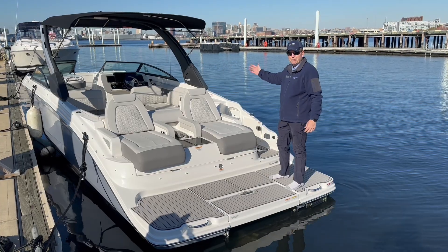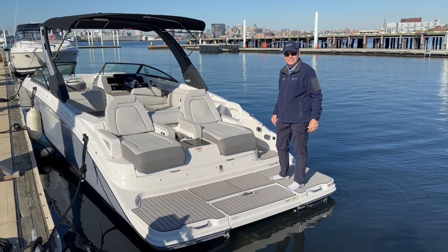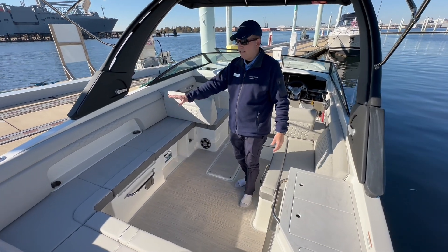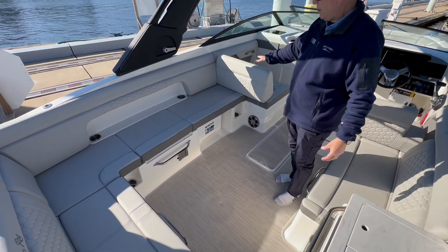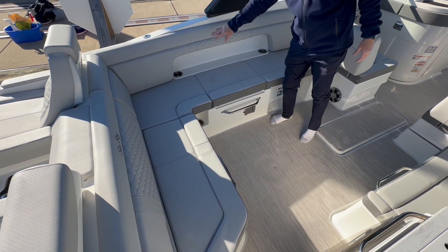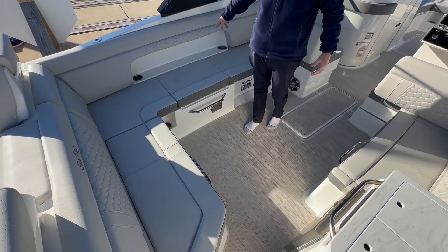Let's go ahead and take a look up forward here and see what else the boat has to offer. Here in your main cockpit entertaining area you have this expansive seating which swings around — very comfortable seating. Notice the nice stitch work that they do here, and there are always a lot of cup holders on a Sea Ray.